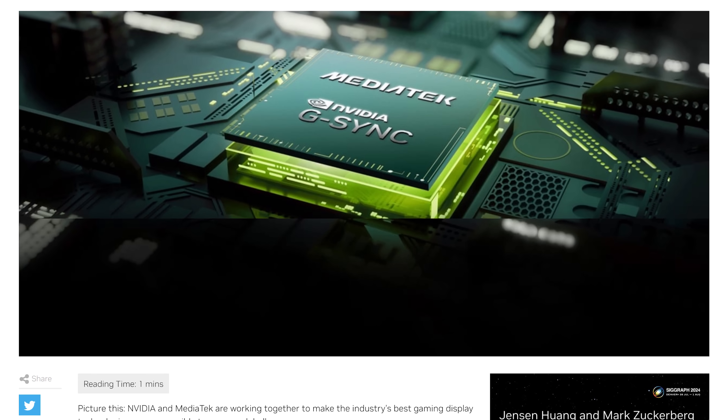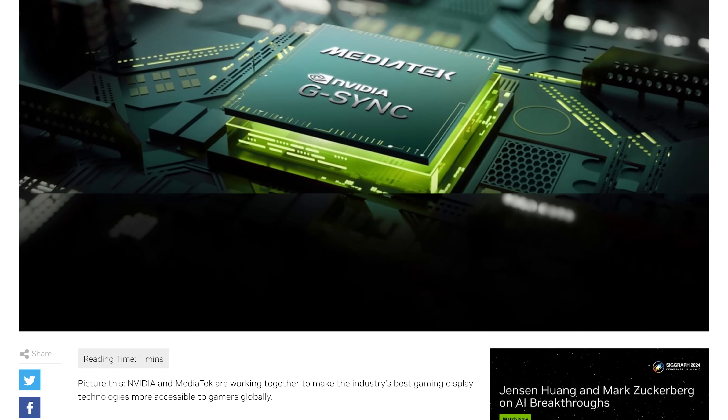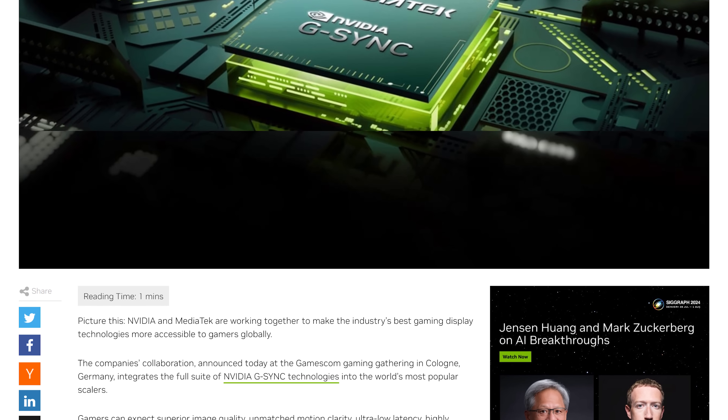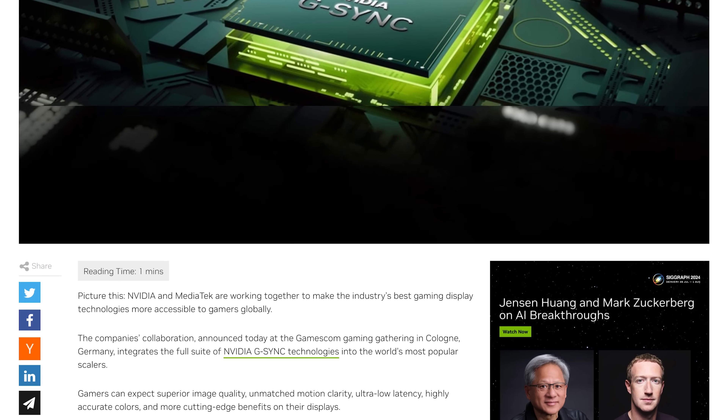This will see the aging and, to be honest, outdated G-Sync hardware module retired in favor of a more traditional scaler while retaining the features that were exclusive to the module.